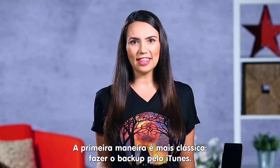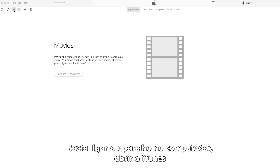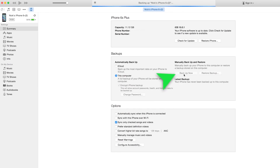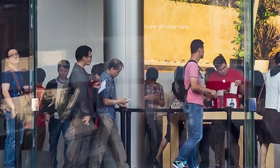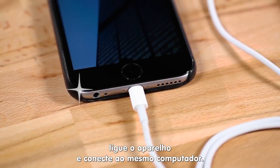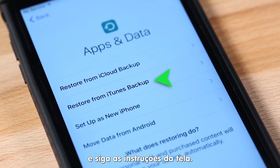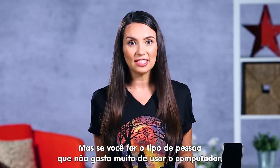The first is the tried and true method of an iTunes backup. Just connect your phone to your computer, open up iTunes, and go through the backup options in iTunes. Grab your new iPhone, turn it on, and connect it to the same computer. Select Restore from iTunes Backup and follow the instructions.